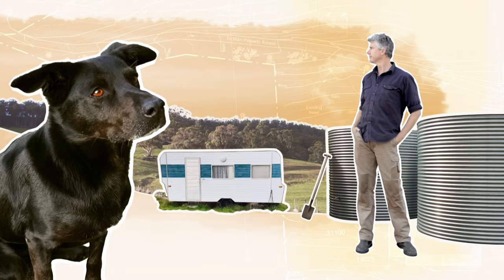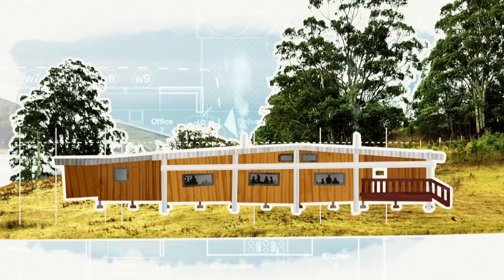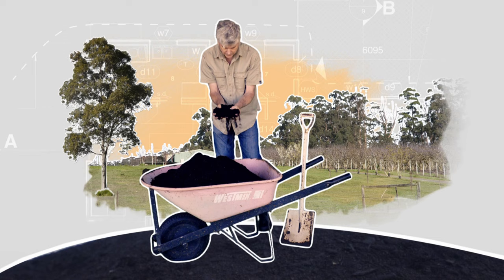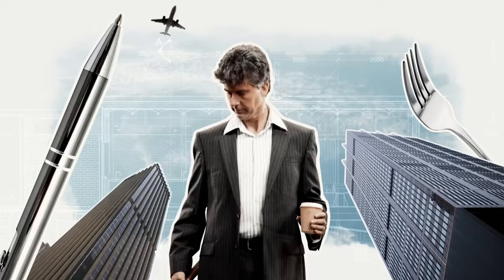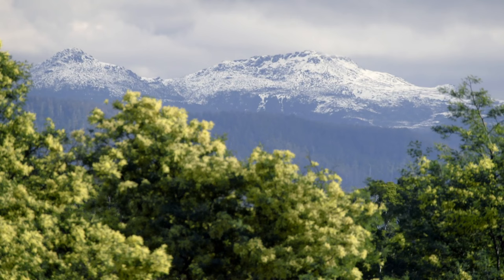My name is Matthew Evans. After years as a big city food critic, I bought a farm in Tasmania to better understand what I eat by growing it myself. I built a restaurant right at the top of the farm, but now I want to get a better understanding of what I eat, eats. This means starting from the ground up to improve the health of our soil, our farm and our food for generations to come. From foodie, to farmer, to chef, to rehabilitator of the land. How hard can it be?